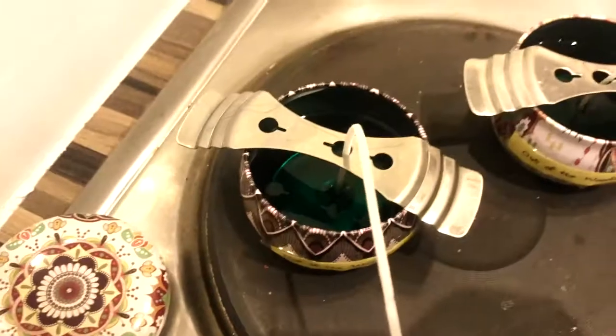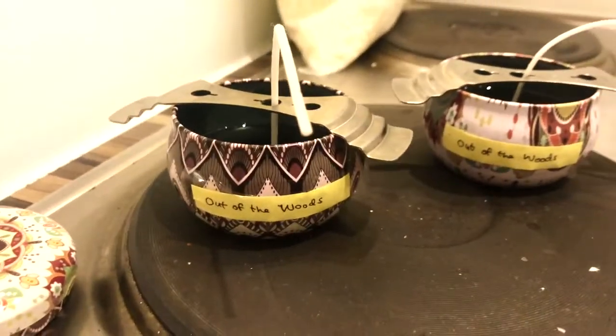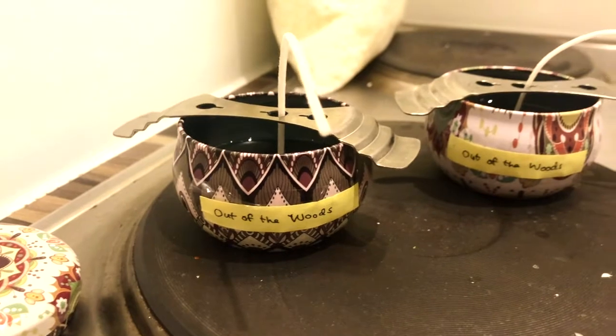Here are the first two candles, which I just made to test out the dyes. These are for my blend which I've called Out of the Woods. And as you can see, these jars are pretty empty.